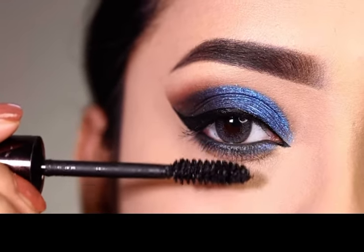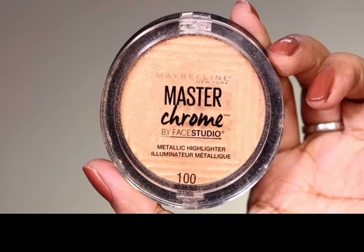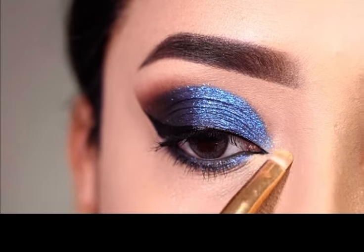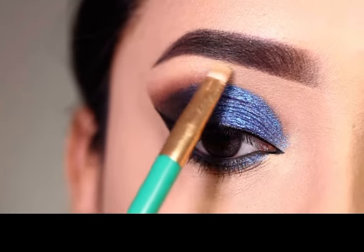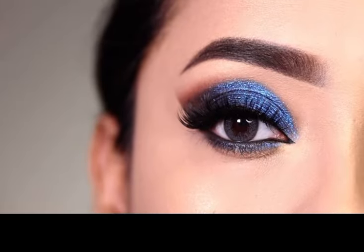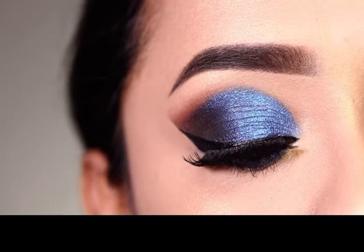Then we apply false eyelashes. After this, we apply highlighter in the inner corner and on the brow bone. And here is the final finished look — let me know how this overall look looks like.